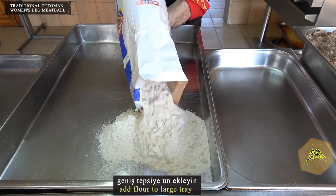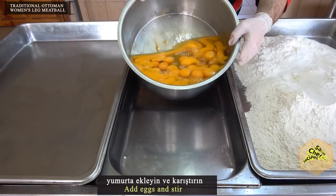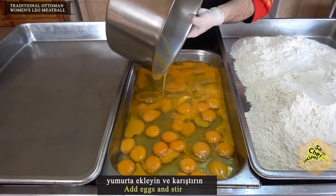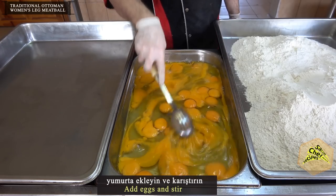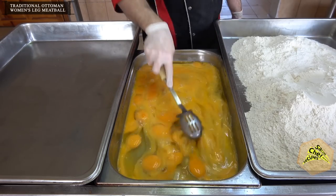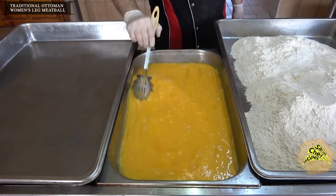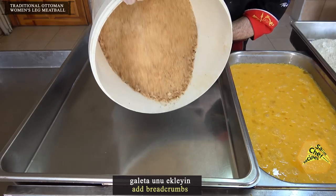Add flour to a large tray. Add eggs and stir. Add breadcrumbs — these are the three stages of the breading station.